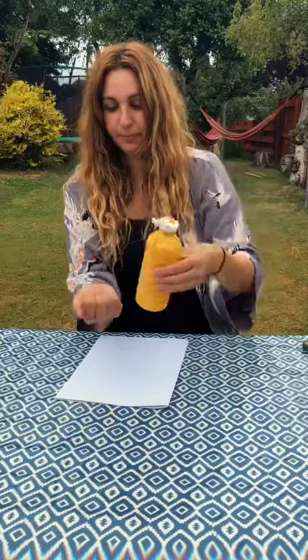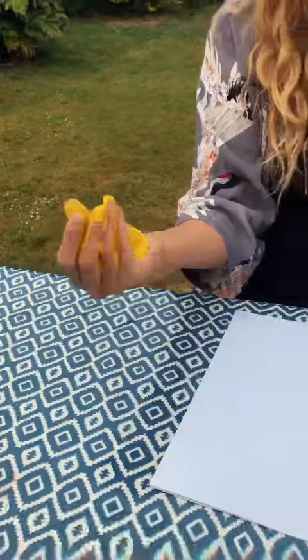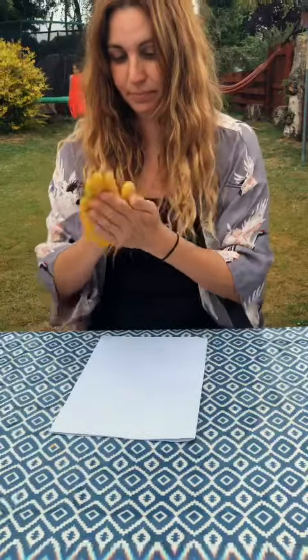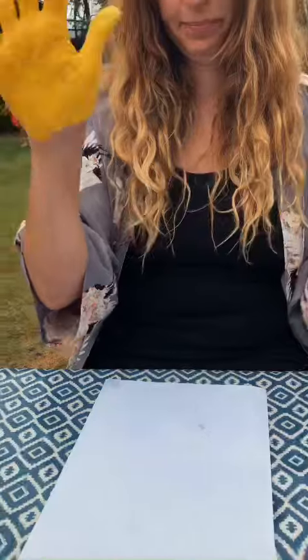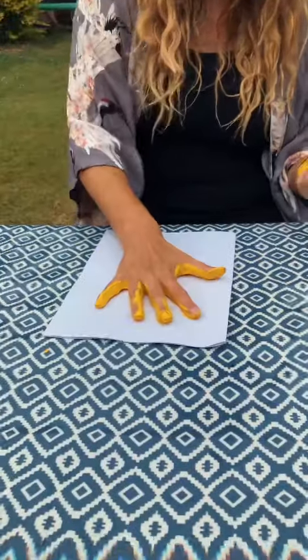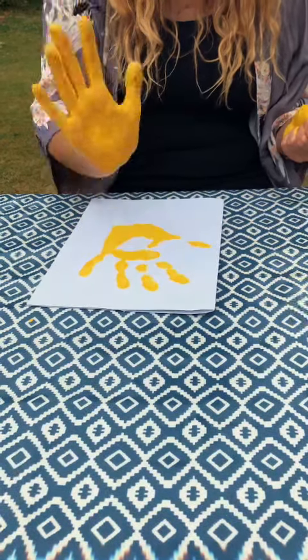Get your paint — I'm using yellow paint. Squish it on your hand and mix it in, so your hand is all painted so you can see your High Five. Then go High Five onto the paper.